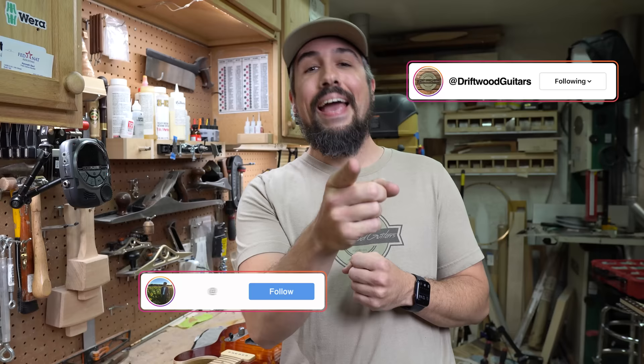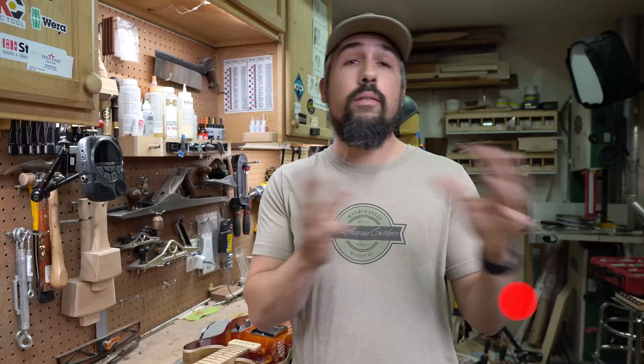Welcome to Drift with Guitars. My name is Chris, behind the camera is Matt as always, and today we're doing something super cool.